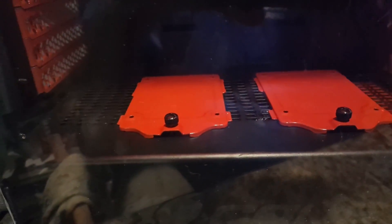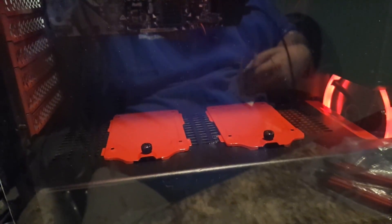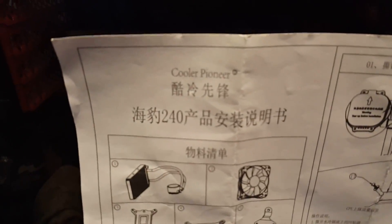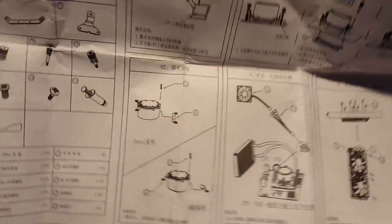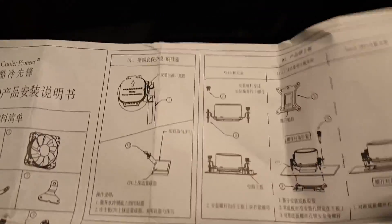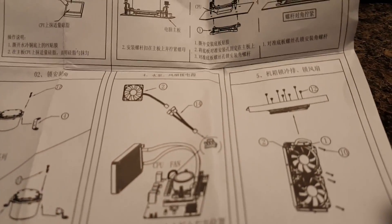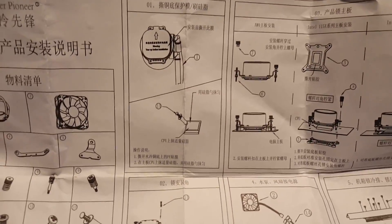I think I got the instructions still. Here they are — let me unfold these so you can take a look. This is the instructions for it and as you can see, it's all in Chinese. So you had to kind of guess at it if you want to install this. But I've done this like a zillion times, so it was actually pretty easy to figure out.